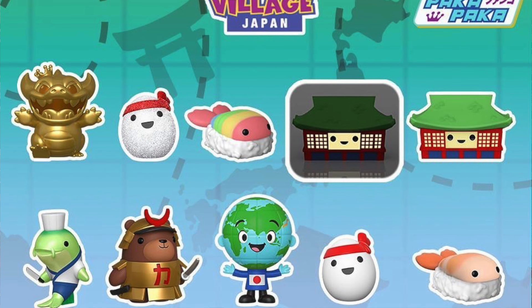¿Qué son los Funko Soda? Vamos a empezar por acá. Funko es como que le gusta hacer las cosas diferente. También sacaron los Funko Verde, antes estaban los Mr. y Mini, los Dorps... También sacaron el Paka Paka, que son unas máquinas, como el Funko Gashapon.